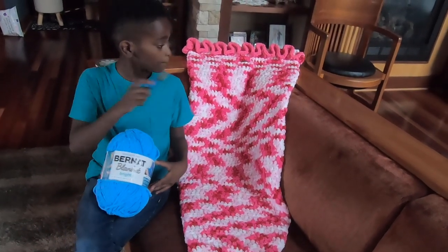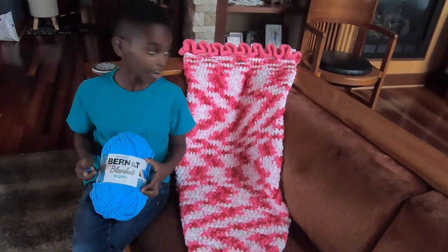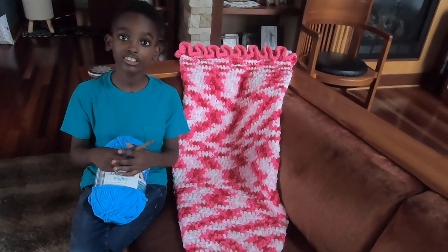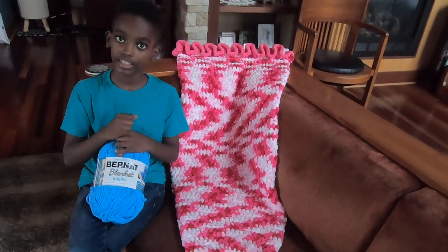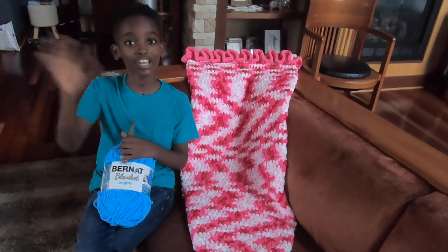Check out the My Little Mermaid Sleep and Snuggle Sack on yarnspirations.com. Thank you so much for watching today's video, and a big thank you to yarnspirations for sponsoring today's video. Goodbye and crochet away, friends!